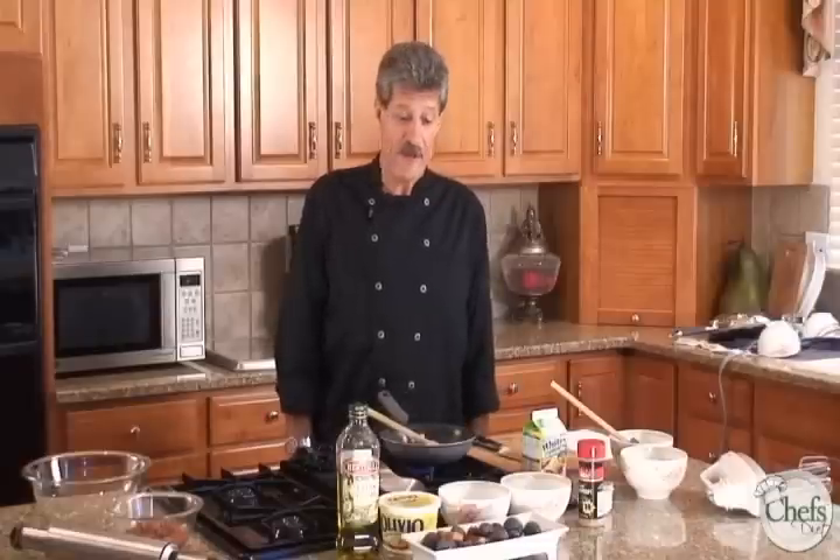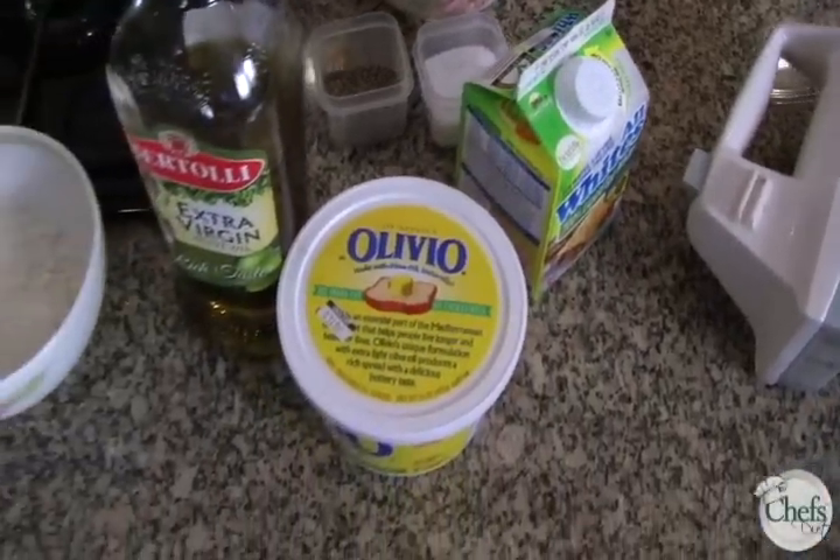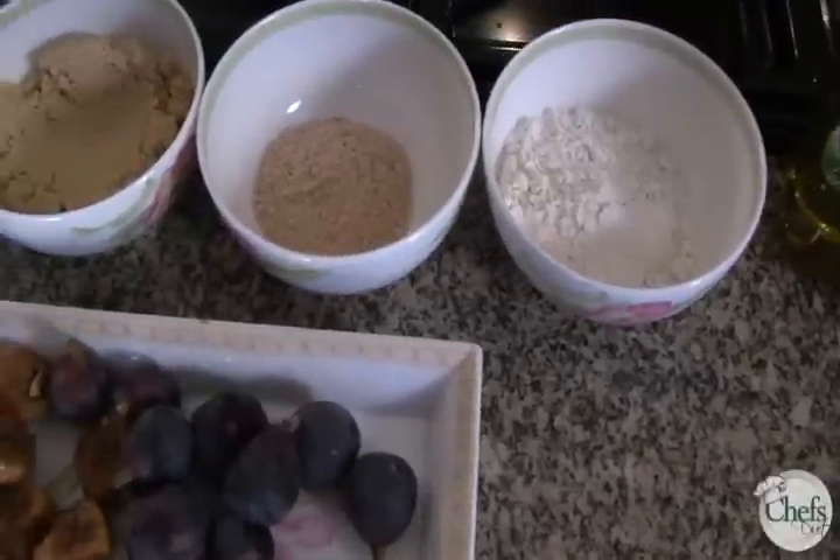Hi everybody, welcome back to Chef's Diet's culinary educational series. I'm Chef Phil Andrean, the corporate executive chef, and today we are going to do some baking. This is the first time that we actually attempted to do some baking on film, so I'm really excited about this. What I'm going to do today is show you how to make a two-block compliant snack bar — this is our fig snack bar, or you can use raspberry — but I'm going to show you how to do a fig bar right from scratch.